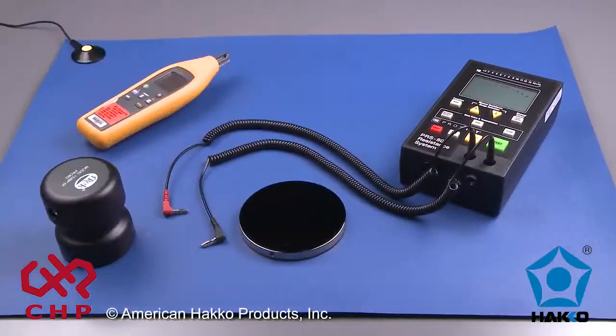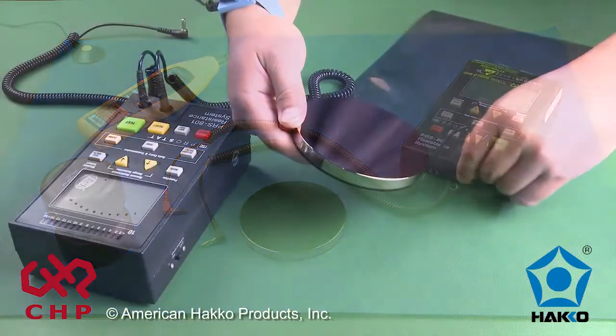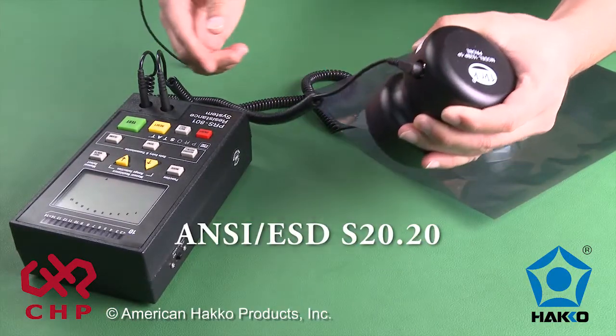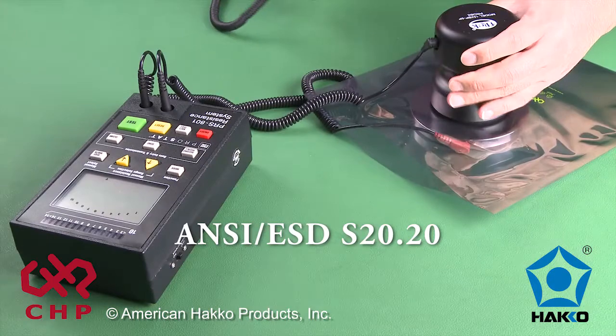It is important to use the proper equipment when performing these tests, and it is recommended to perform these tests periodically to verify that the product meets ANSI ESD S20.20.